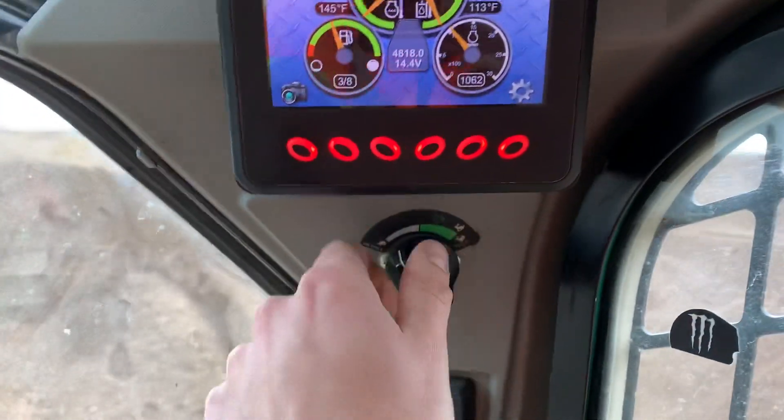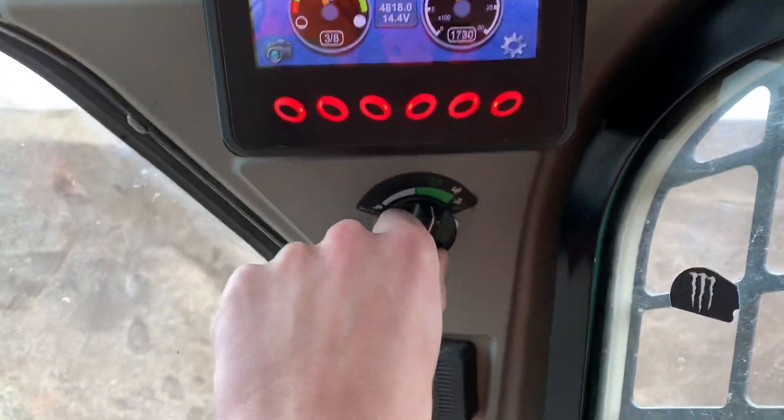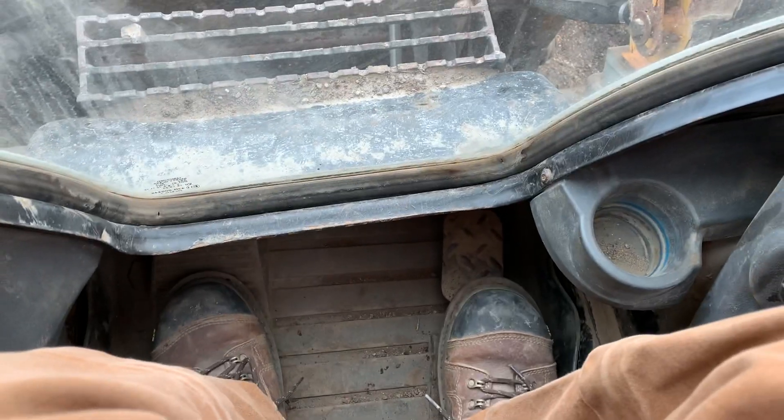You hit this button, and up here you have your throttle. You can either turn this knob or you have a foot pedal down there that will also throttle it.